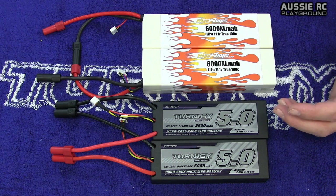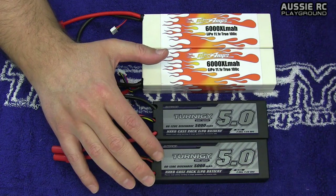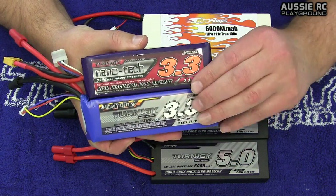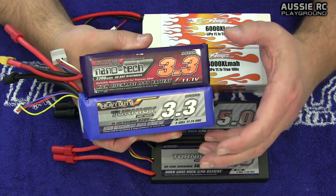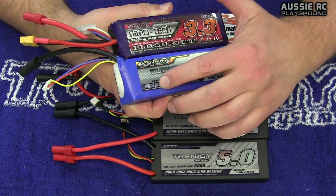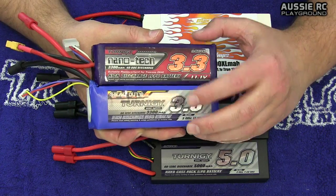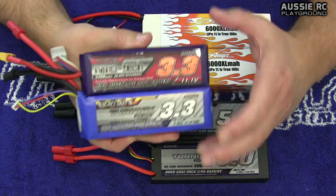C rating, milliamp per hour, age, and brand of battery are all important. Brand is another issue because different brands — even if the milliamp per hour matches — may claim higher or lower numbers than the battery is actually capable of. Some brands claim conservative numbers, so a label saying 60 to 120 C might actually be capable of 65 to 140 C. A number on a label is just a number on a label, so it's ideal to keep them the same brand to avoid any problems.